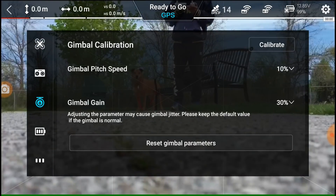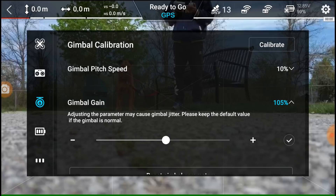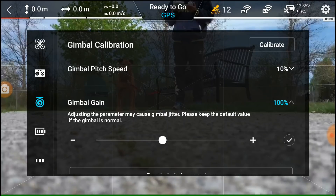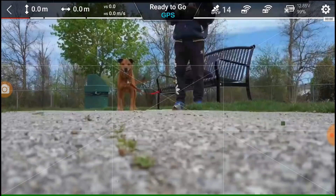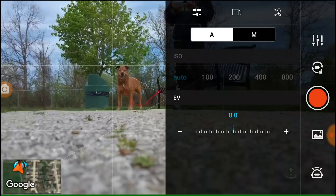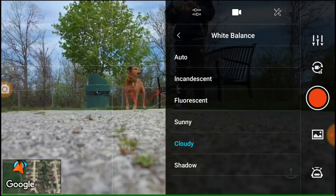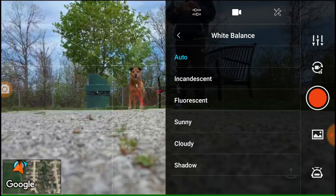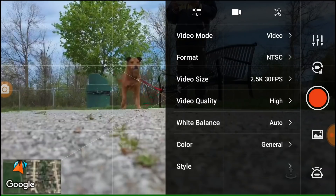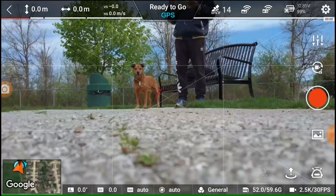So we're gonna go to the gimbal. Gimbal gains are at 30% and I'm gonna go to 100%. 100% — and that is default. So on our pictures we have cloudy. I'm gonna change that just to auto, and everything else should be normal. Auto high, picture quality is high. Okay, so we're good. Let's see what happens when we take off.